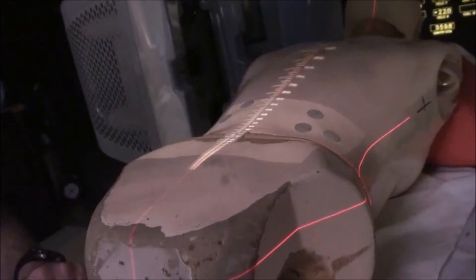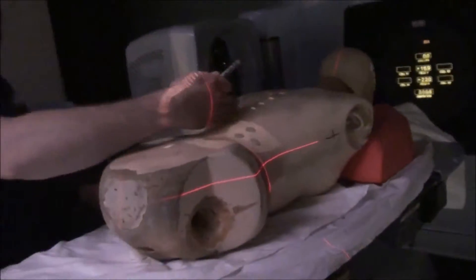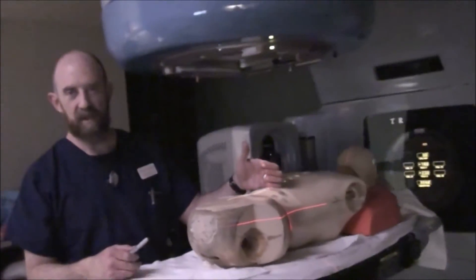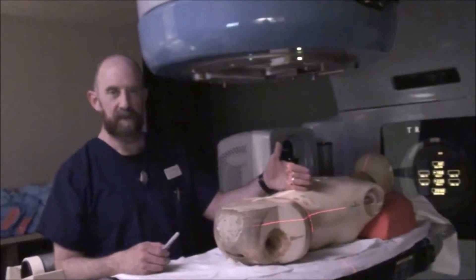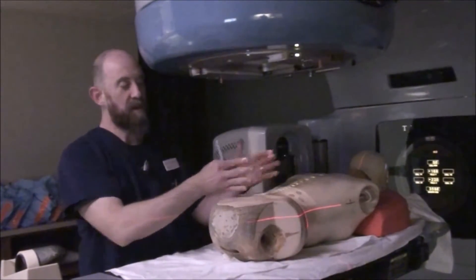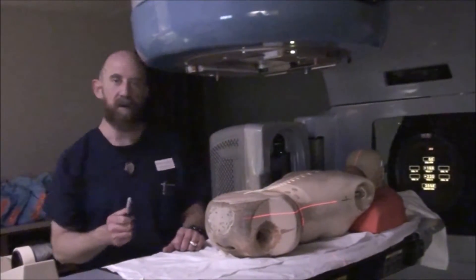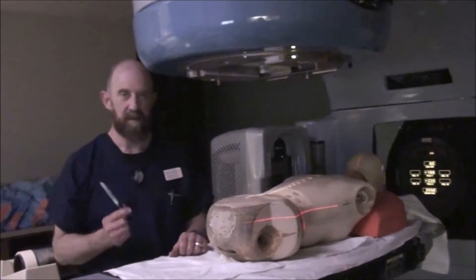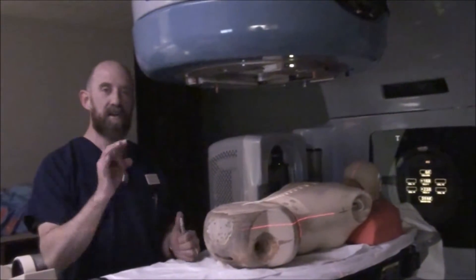With 95 SSD set and the field size ballparked, run out of the room and fluoro the patient. Make sure you've actually got the spine in the field. Adjust so the appropriate L-spine levels and the entire SI joint are included. Adjust the field size accordingly. Once you're sure of your position, call the doctor. The doctor will come in and make adjustments, and once everything is approved, notate everything.